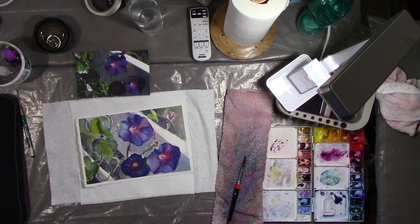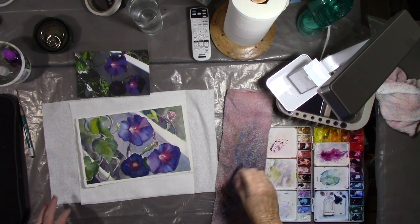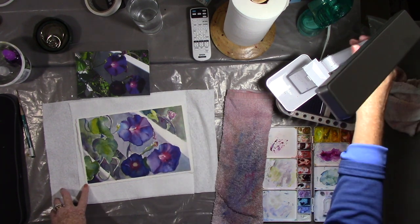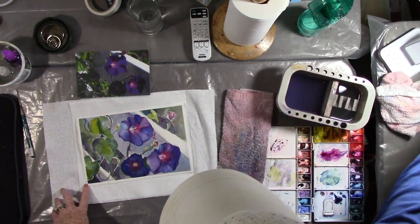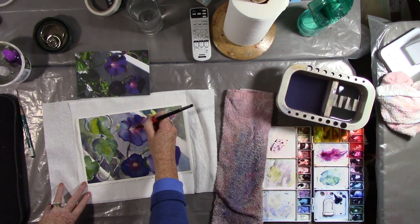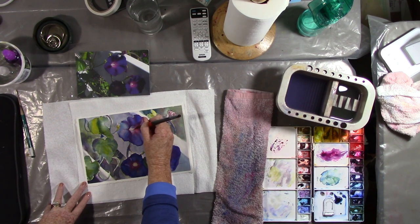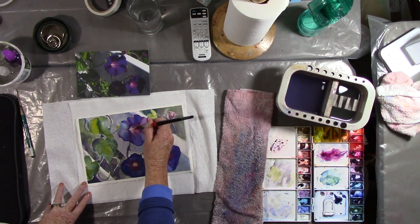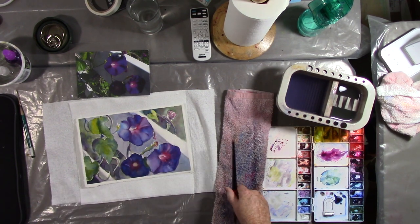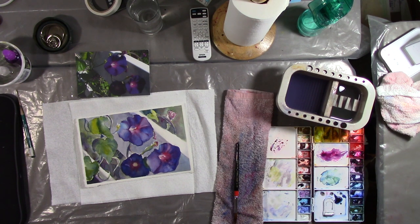Okay, done. Really, truly done. Except for one thing — I'm just going to see if I can lift that two plates. There, that's better. It's not so harsh. Okay, done. Truly, truly done.